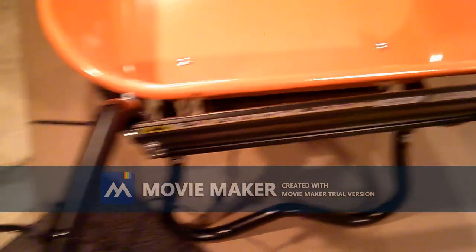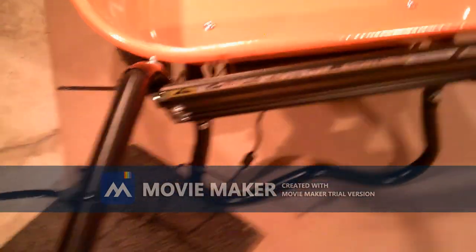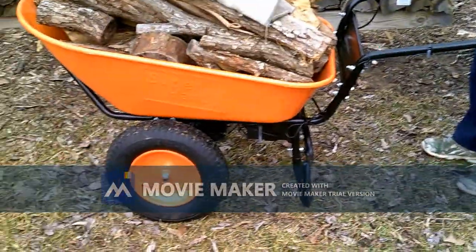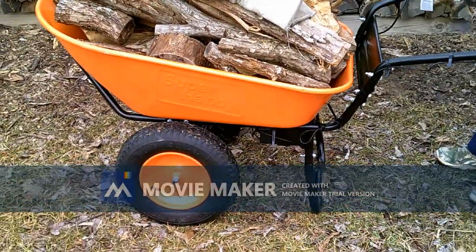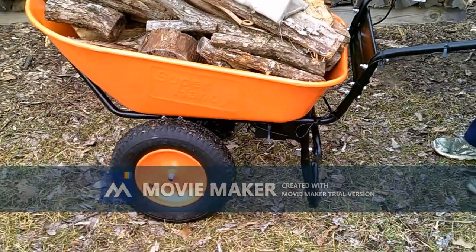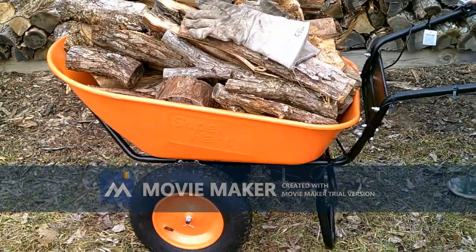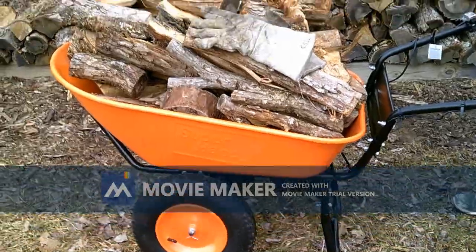I haven't seen a lot of information on how long to charge it, so I'll be checking into that. This is a review of the Super Handy electric wheelbarrow — I just assembled it, and now I've got a load of firewood on here and we'll be taking it up towards the house.